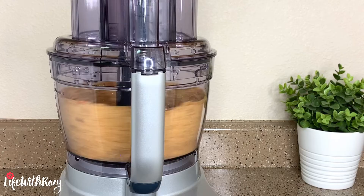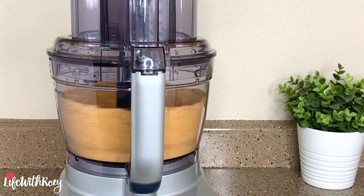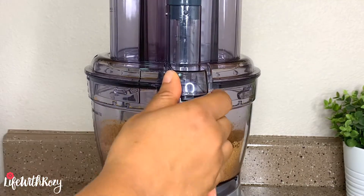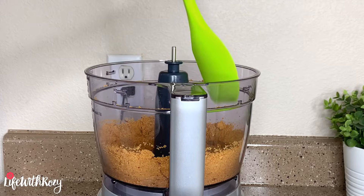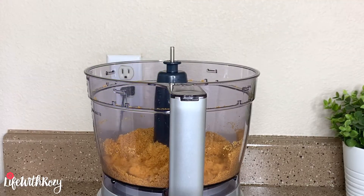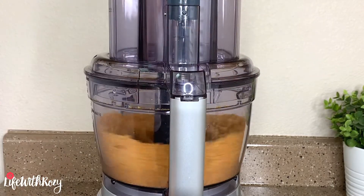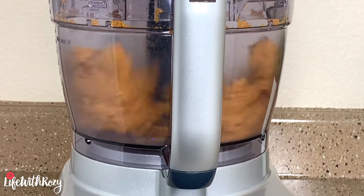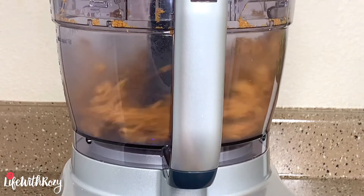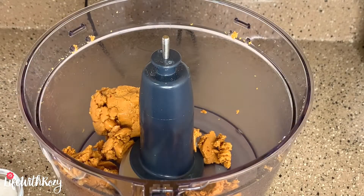You can use a blender or a dry grinder to blend the peanuts as well. I will stop and use a spatula to adjust the peanuts, then cover and let it blend until it is smooth. At this point, the peanut is ready.